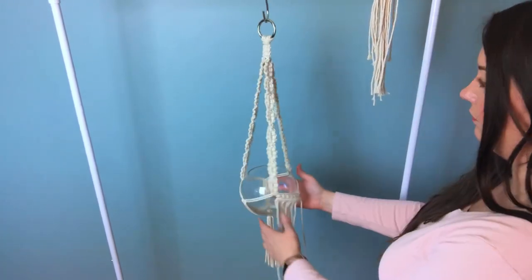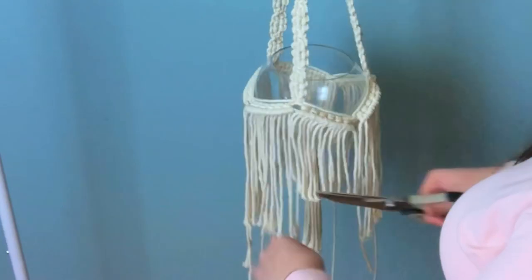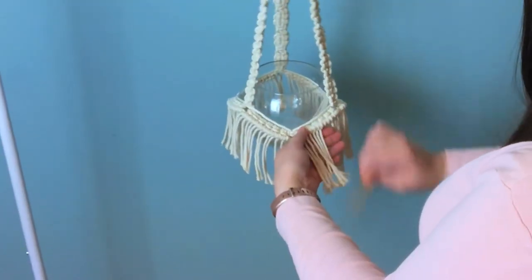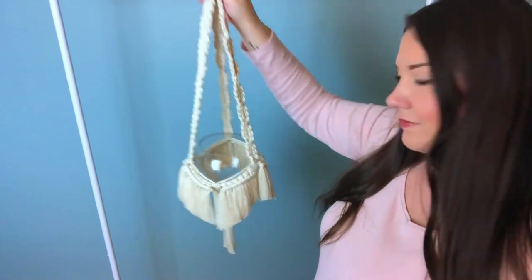We're going to do the same thing and go all the way around. Once you're finished, we're going to give them a bit of a trim. I'm just kind of winging it, but you can have it longer or shorter — whatever you feel is right. And now with the fine tooth comb, we're going to comb it all out. It should look something like this.